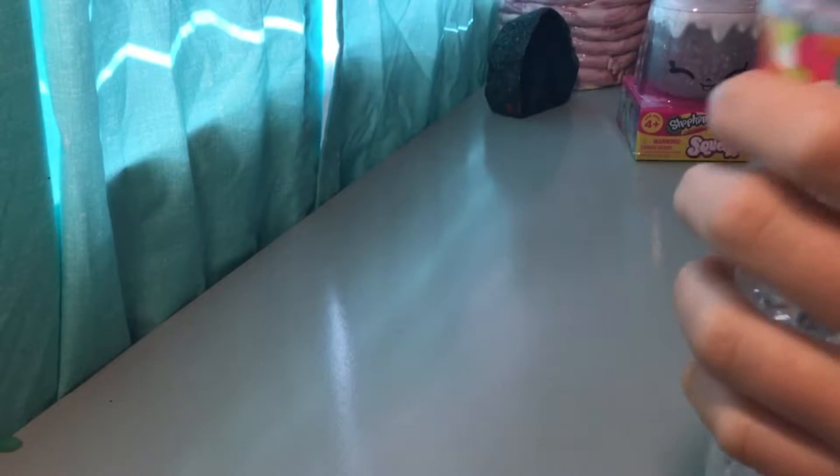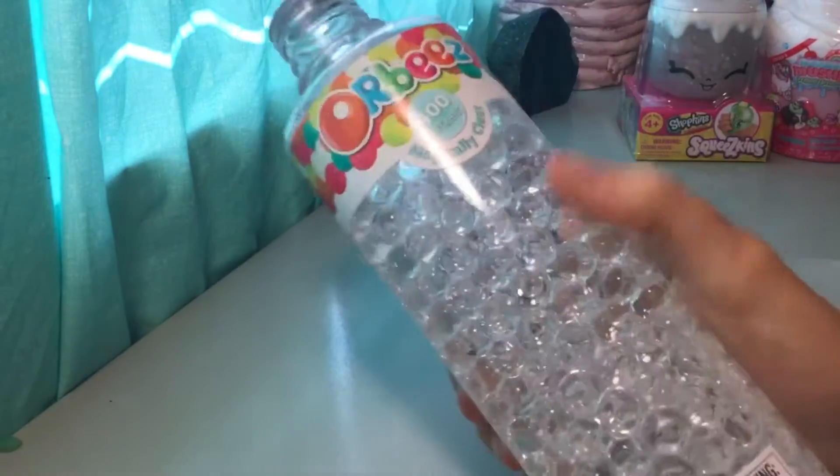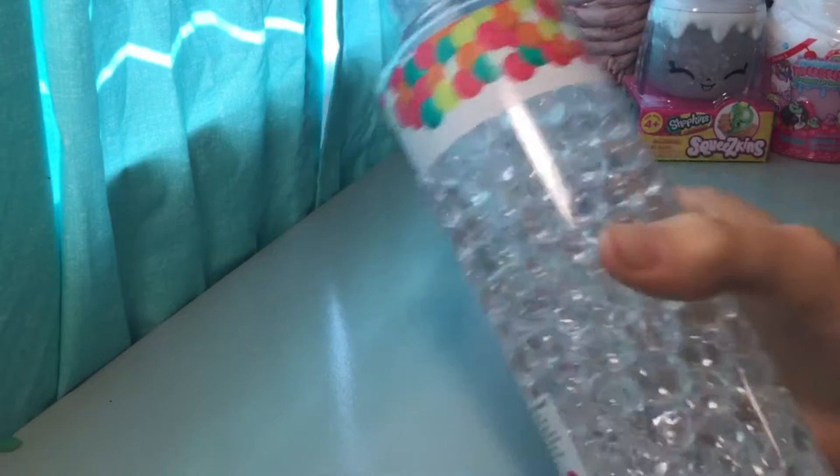I think we should probably start with the Orbeez — these are probably the easiest one. I'm not really going to open these, just show them to you. We got the clear ones; these were only a dollar at Walmart, they were on sale. It has a seal on it so I won't open it all the way, but they're just clear Orbeez and they're pretty fun to play with. We're also going to try putting them inside to see if they'll stick, because we've done that before and they don't really stick that well.